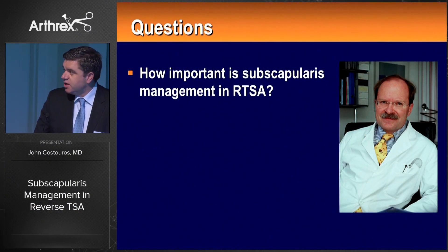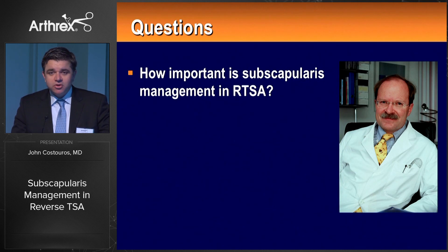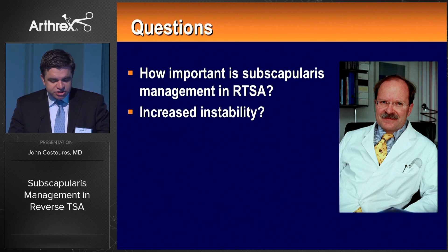These are the key questions as we look at the reverse shoulder arthroplasty. Here's Christian Gerber, one of my mentors and friends many years ago. How important is the subscapularis in the first place in reverse shoulder arthroplasty? In the very beginning there were concerns that the subscapularis in the setting of reverse shoulder arthroplasty may be a contributor to instability, so many of us would routinely ignore it. That thinking and dogma has obviously changed today.